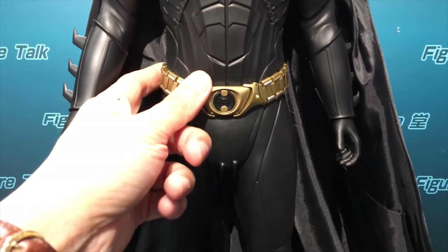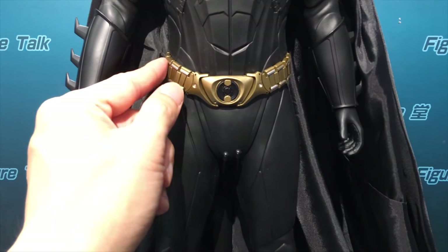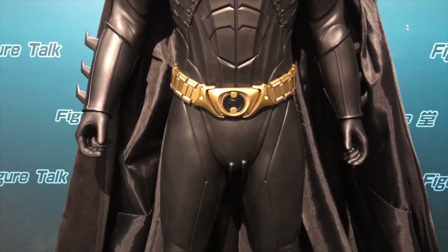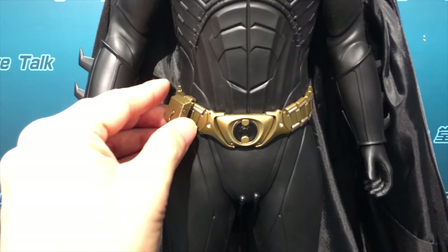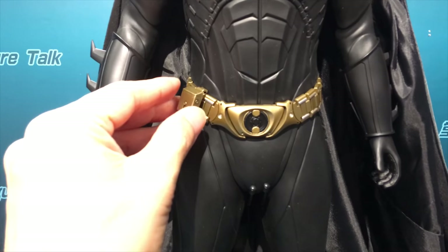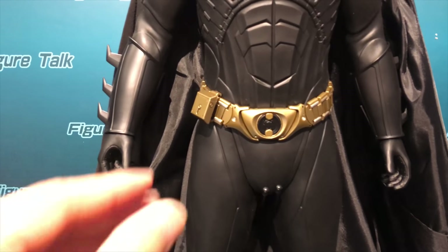The waist belt can be easily removed and spare parts can be easily attached to it.